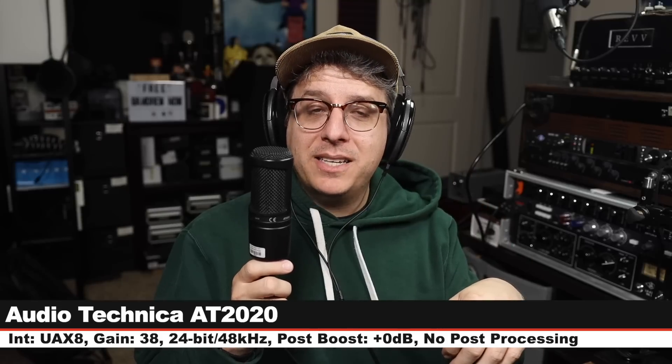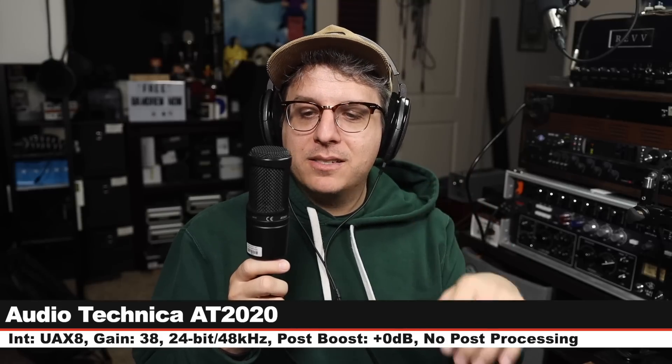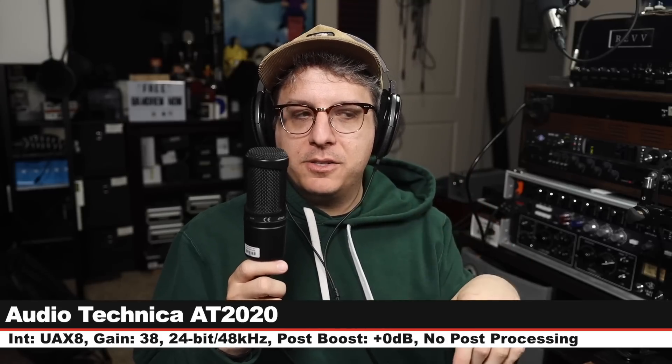Let's jump back to the Manly. Back on the Manly Reference Cardioid — nothing has changed, and here is how it sounds. Now I am on the Audio-Technica AT2020. This costs around $100. Six inches off, my gain was increased to 38 dB. And here is how it sounds.